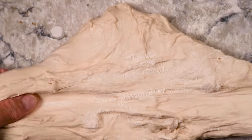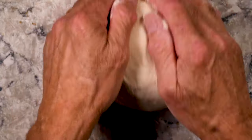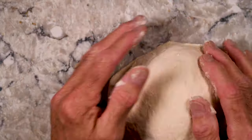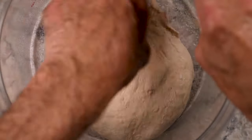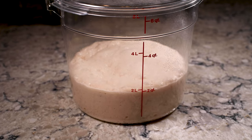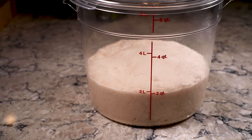Now that the dough is done, I'm going to stretch it left to right and fold it over itself, and then top to bottom and over itself again. I'm gonna pull it back and form it into a ball, make it nice and tight, and then in the dough tub it goes for a four-hour rest. After four hours it's looking good — ready to go. Let's make some pizza.